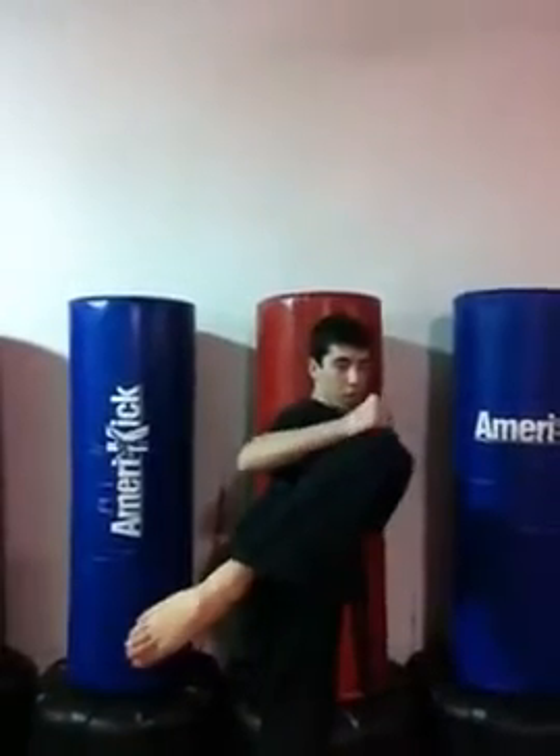Here it is again: wheel kick up — one, kick — two, three in, and then down — four.